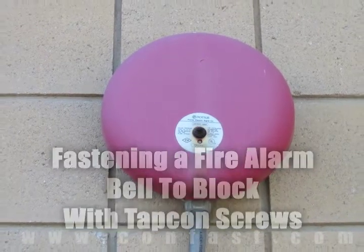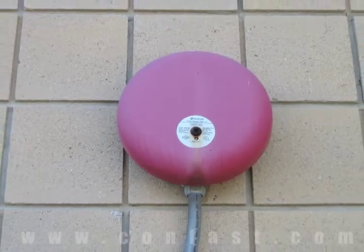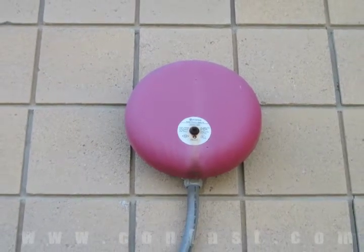A fire alarm bell can be fastened to a block wall using tap-con screws. Order your tap-con screws online using promo code CONFAST for a 5% discount.